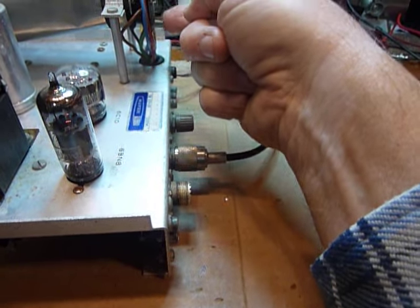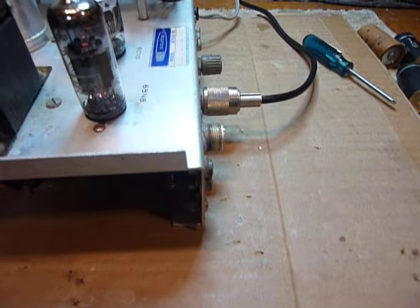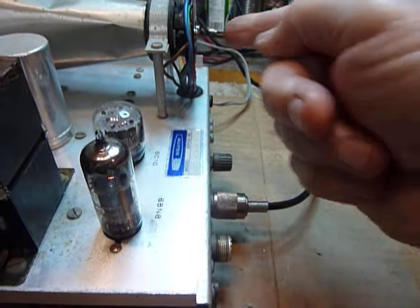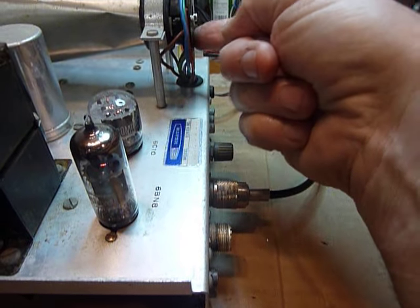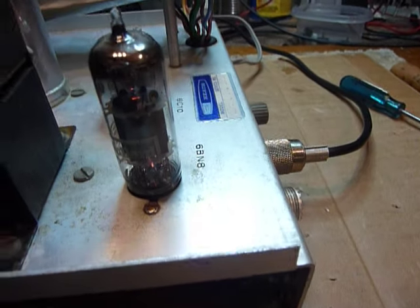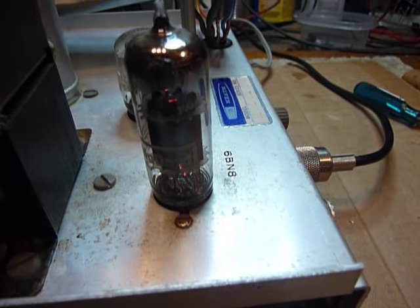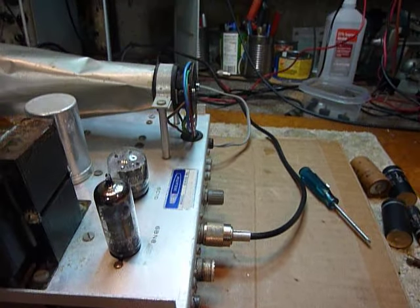That's the kind of thing I've been having a problem with. I found out it was this socket again. Let me turn that off, and you can see the noise go away.